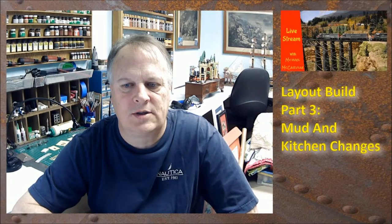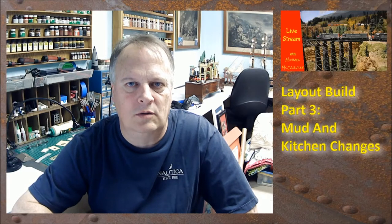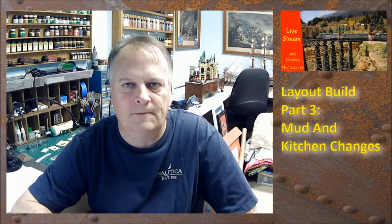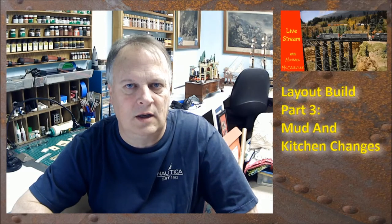Hey guys, welcome back. My name is Mike McCarville and this is layout build part three. We're cranking along getting the drywall put up in the kitchen and the kitchen desk area. I'll show you that and a little more progress on the mud sanding. I'm hoping that on Monday we can get the surfaces textured, and once we get that done I can paint. Baseboards are going to go up — picking some of that up at Home Depot.